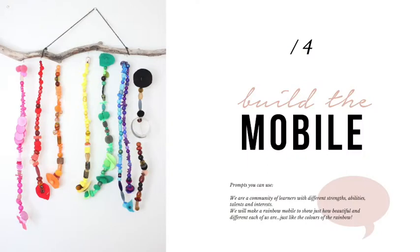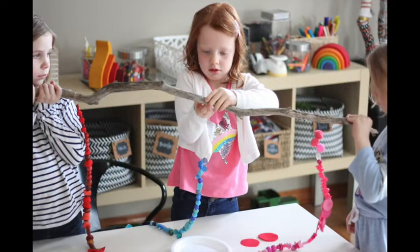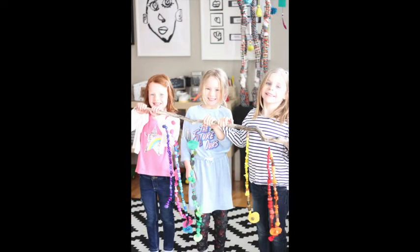When it comes to actually putting the mobile together, you might offer your child this framing: we are a community of learners with different strengths, abilities, talents, and interests. We're going to make a rainbow mobile to show off just how different and unique each of us are, just like the colors of a rainbow.